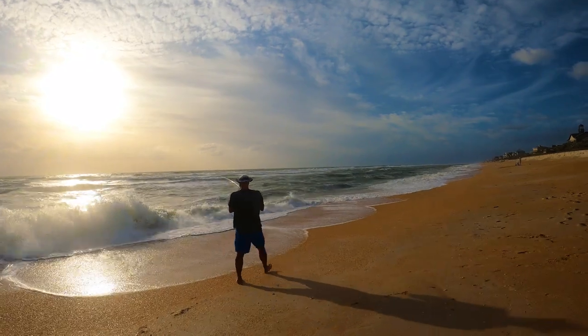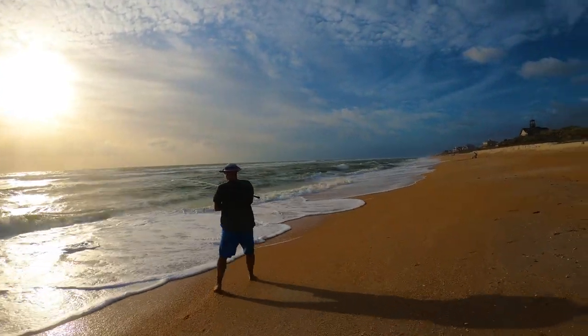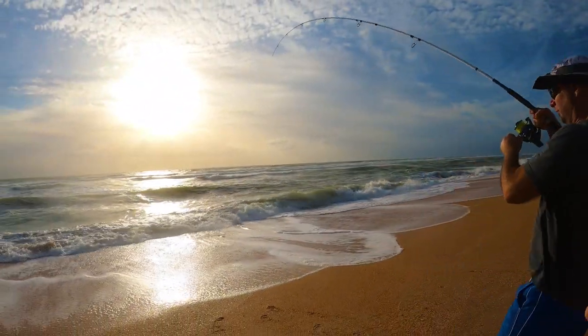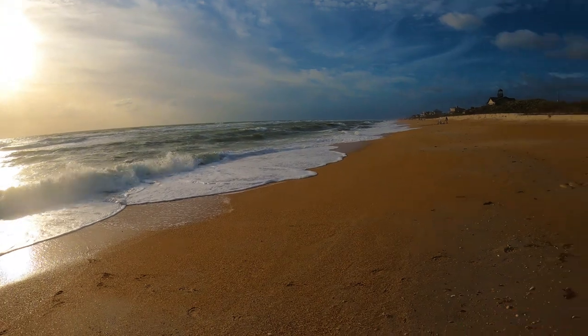It's cutting — that is Pompano right there. Keep the tension on. Oh yeah, another Pompano! Keep backing up. Look at that beauty.